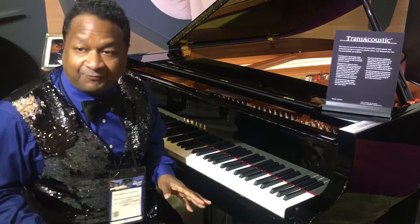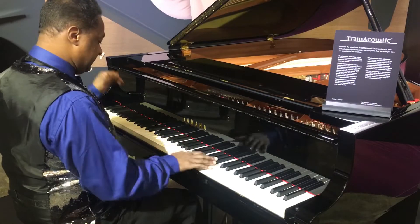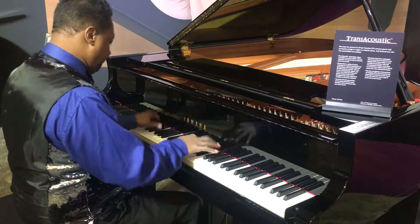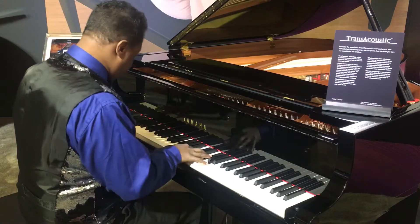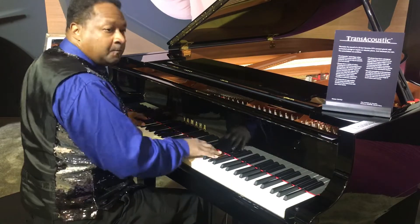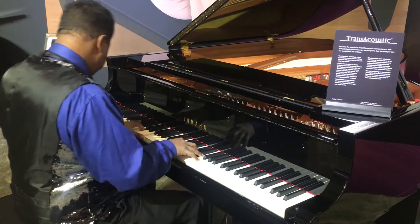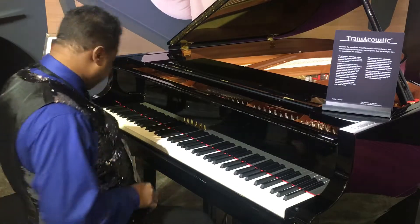We're just going to have it as a regular piano first. Now the Trans Acoustic.